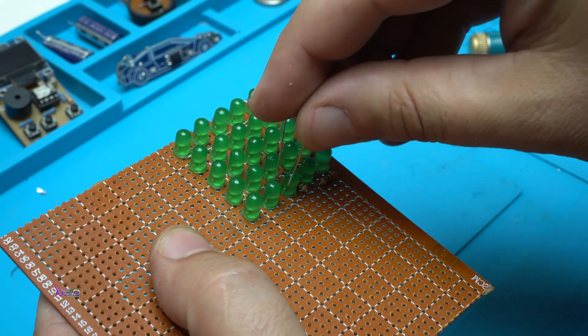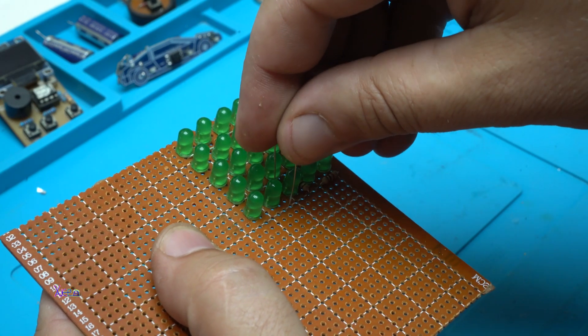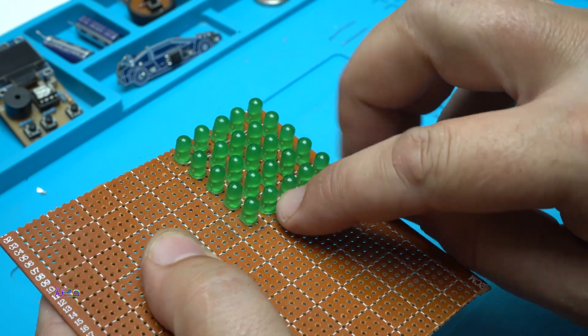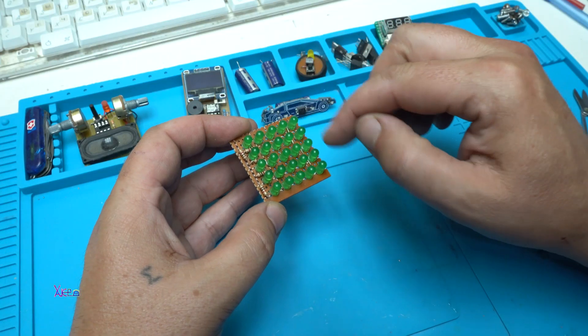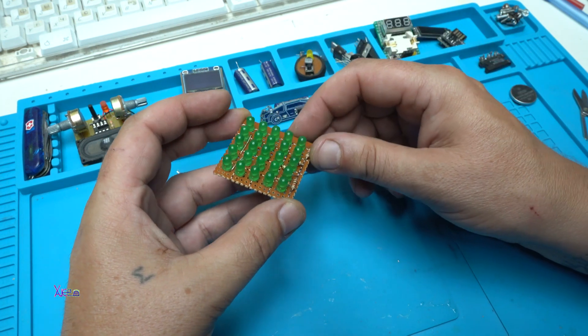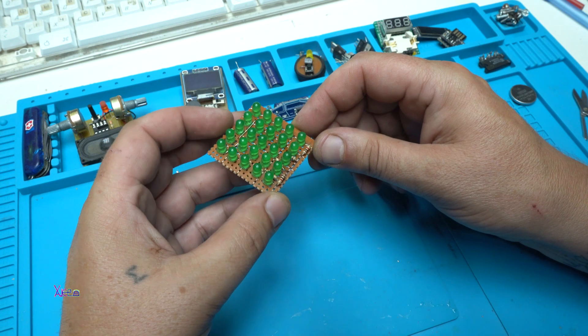Hello Hacktubers and welcome back to my channel. Today's project will be using my LED Matrix 5x5 LEDs, totally 25 LEDs that I made a couple of weeks ago. And in today's project I'm going to use this gadget to make something new.